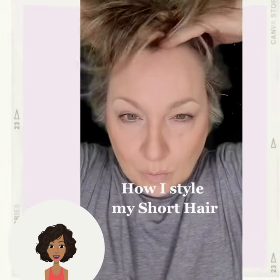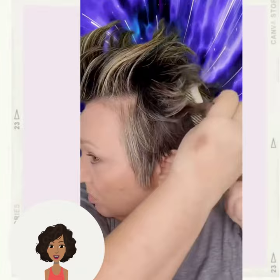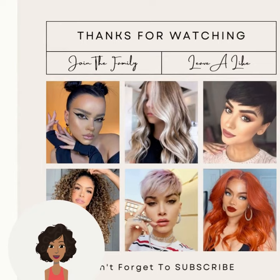Then we have how to style this beautiful short pixie cut. I love her background visuals. It looks like she's doing a spiky texture, seasoning the hair and really fanning it out.